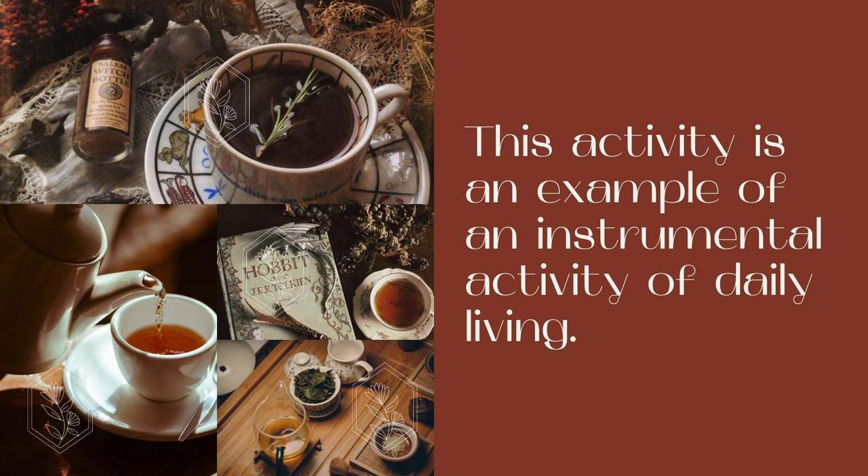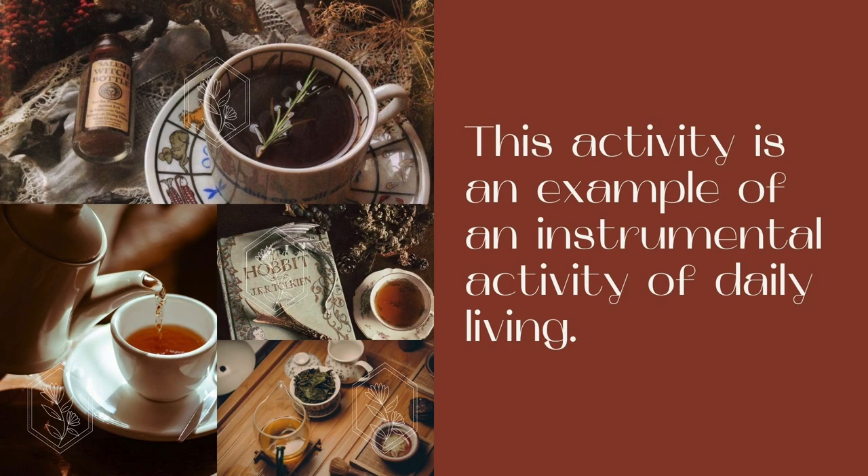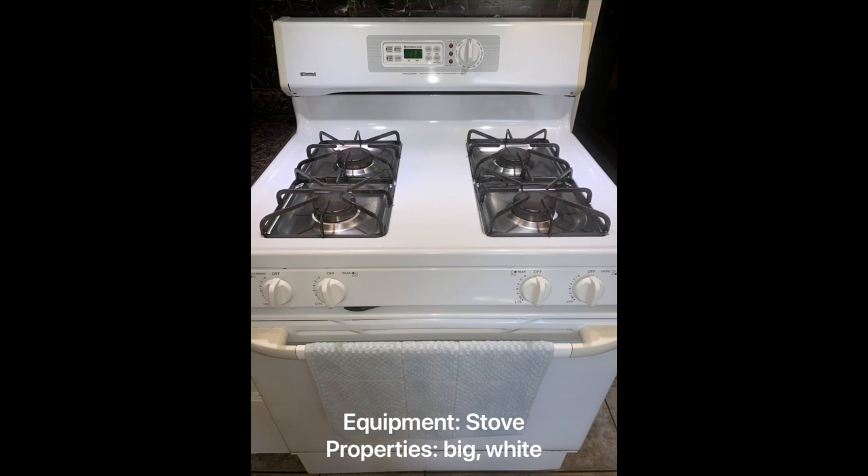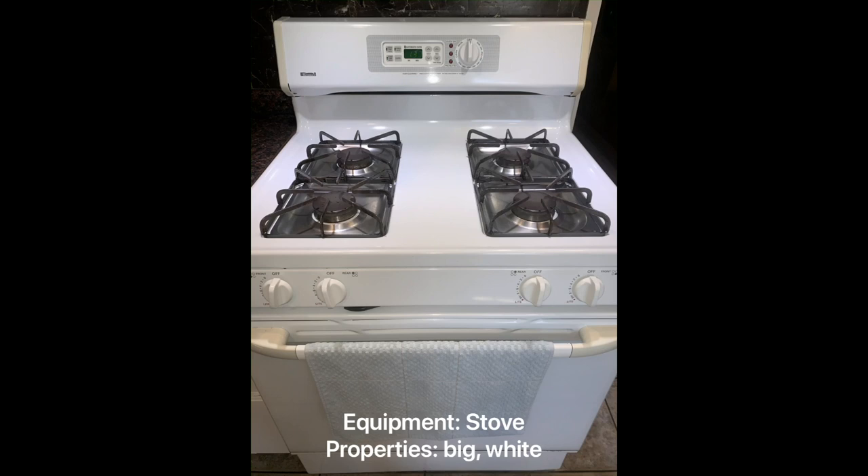How to make hot tea. This activity is an example of an instrumental activity of daily living. The following supplies are needed: loose leaf tea and water. The following tools are needed: a pot, teapot, tea infuser, pitcher, mug, and teaspoon. The following equipment is needed: a stove and countertop.